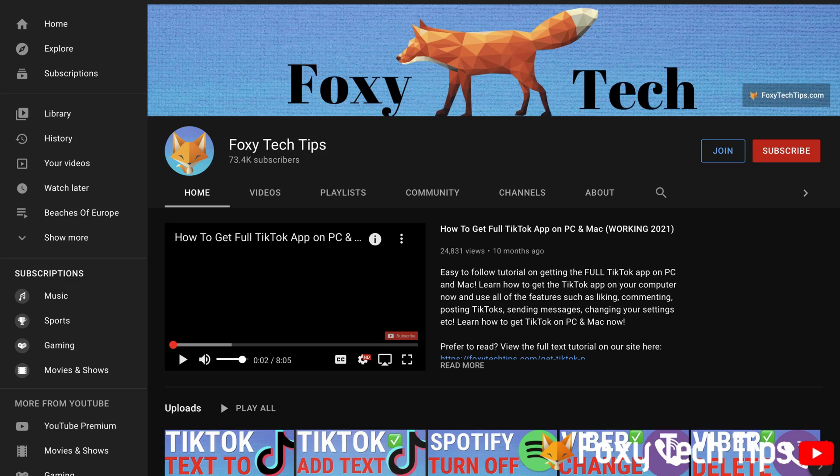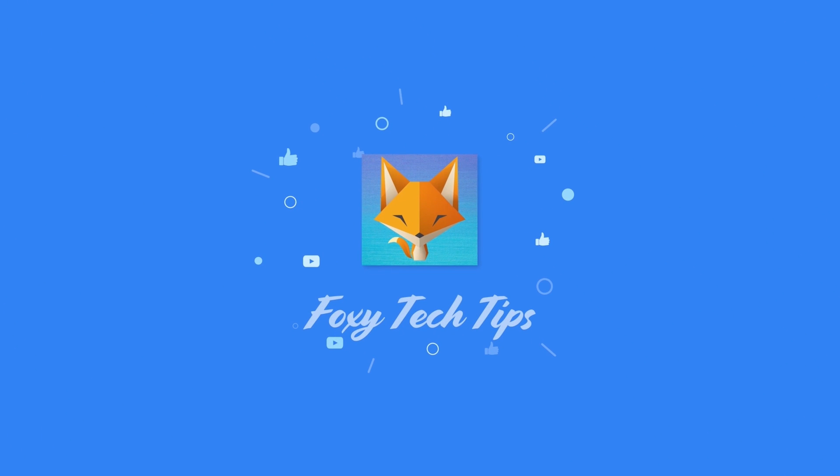And that draws an end to this tutorial. Please like the video if you found it helpful and subscribe to Foxy Tech Tips for more Nintendo tips and tricks. I'll see you next time.